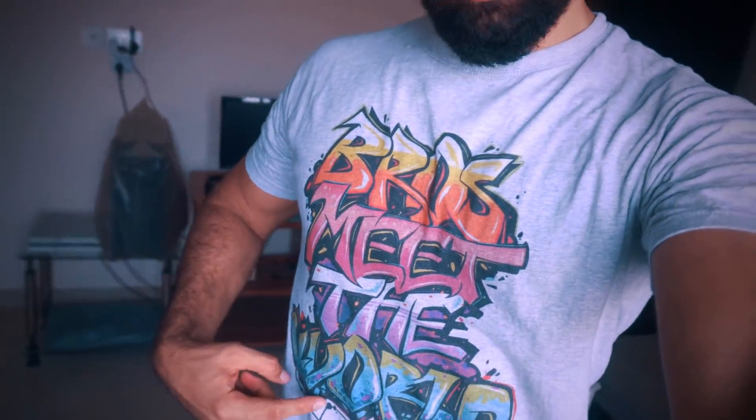Bros, meet the world! It's a good shirt, right? Your brother has made it. I put a photo of this shirt on Snapchat and all of our people on Snapchat told me how to make this shirt, so I said today's vlog should be: how to make your own custom t-shirts.